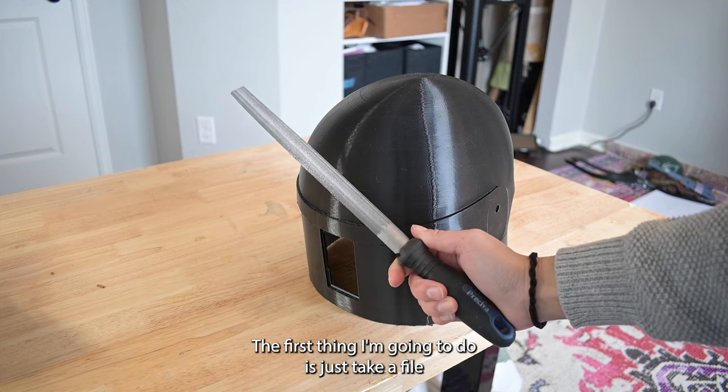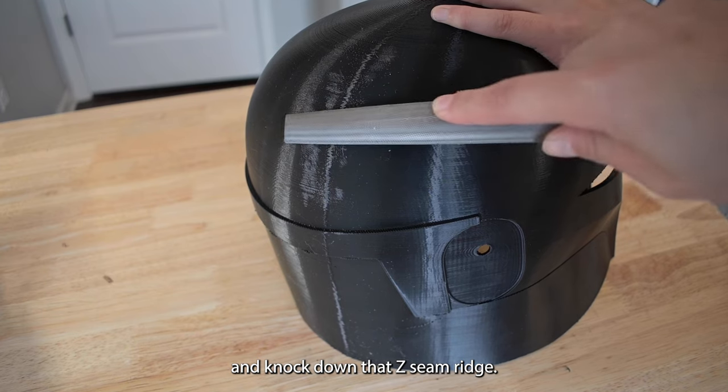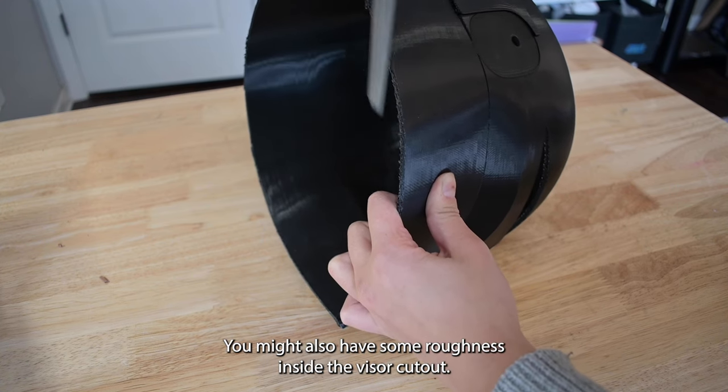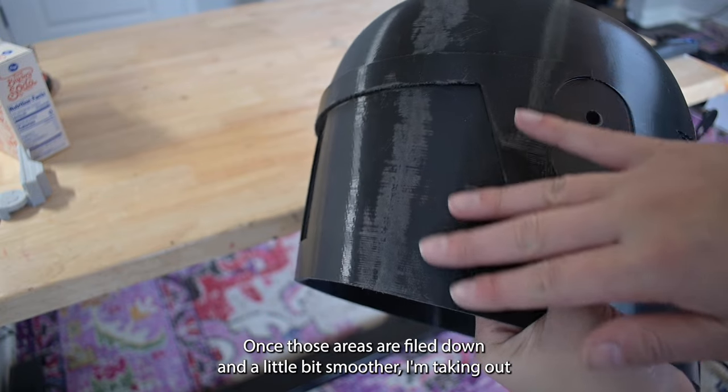The first thing I'm going to do is just take a file and knock down that z-seam ridge. I'm also filing down the support remnants on the bottom edge. You might also have some roughness inside the visor cutout. Once those areas are filed down and a little bit smoother...